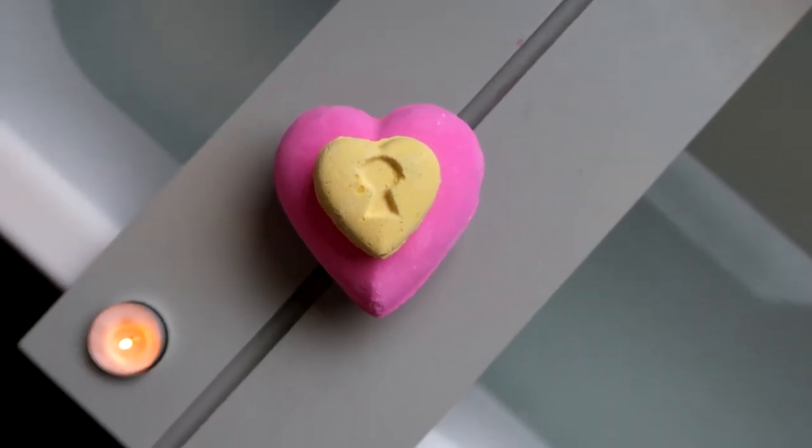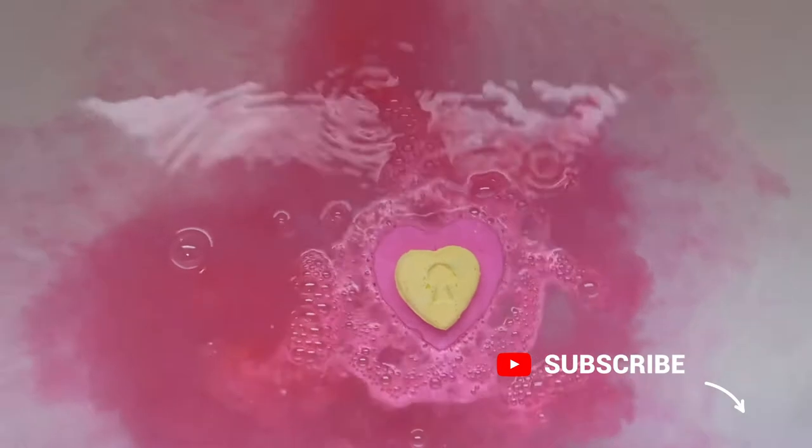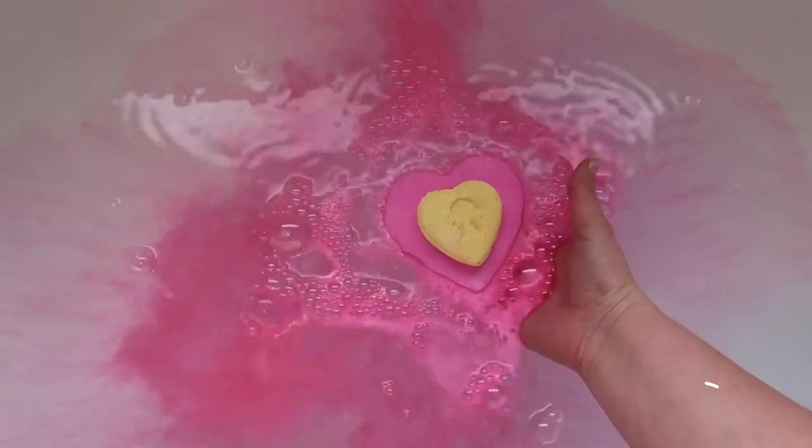I absolutely love the design. I love the colours. I love the fact that it's like a little lock on the heart and I can't wait to see what it's like in the bath. So let's dive inside.